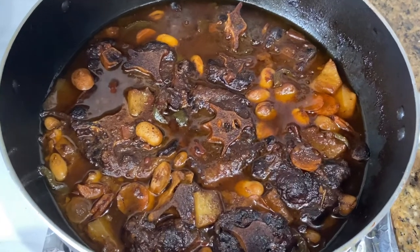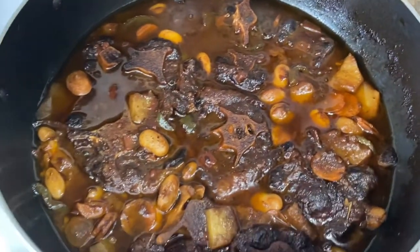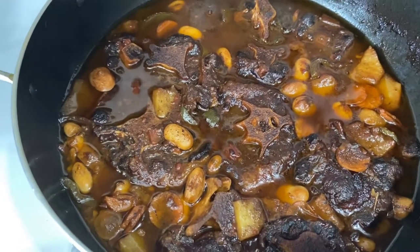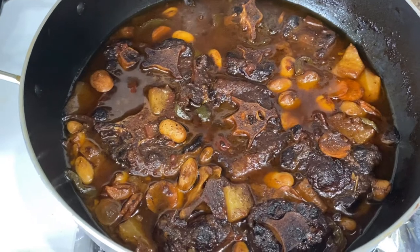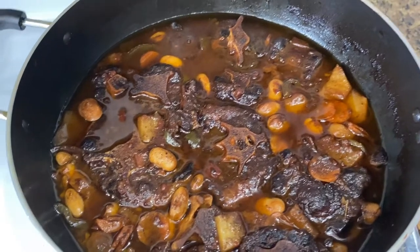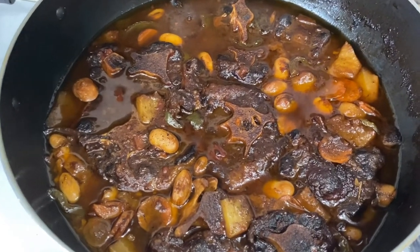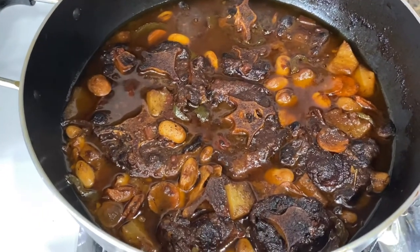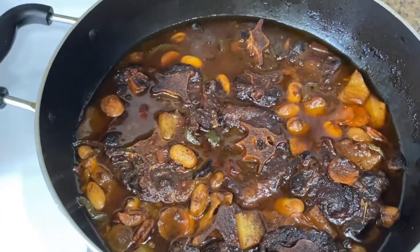This is what the oxtail looks like when it's done cooking. I went ahead and added some butter beans because I had them. The process after the last clip was pretty repetitive — I left it on one side for 15 to 20 minutes, flipped it, and repeated. When it got soft I added the onion, tomato, sweet pepper, and everything else, then in the last five minutes I added the butter beans since they were already soft.